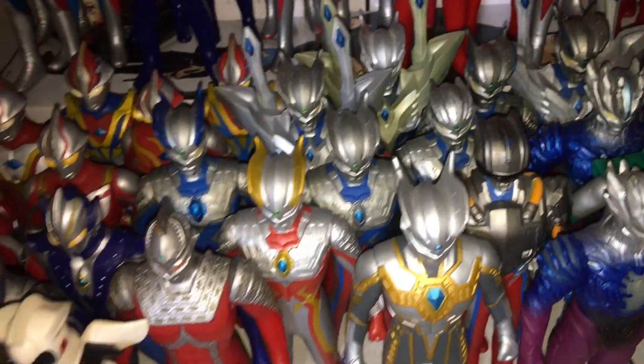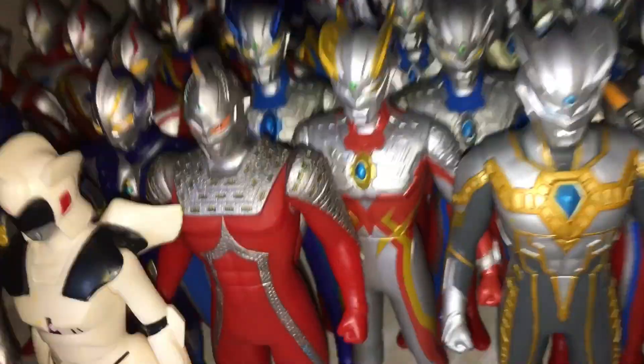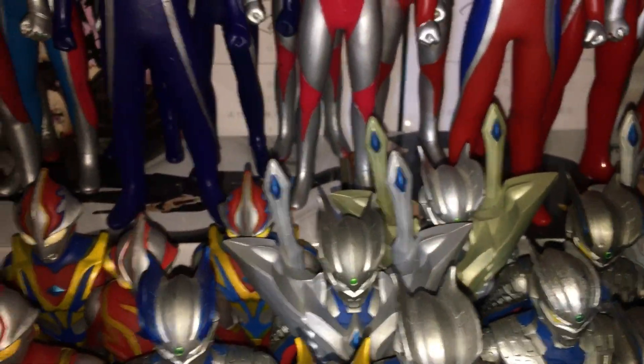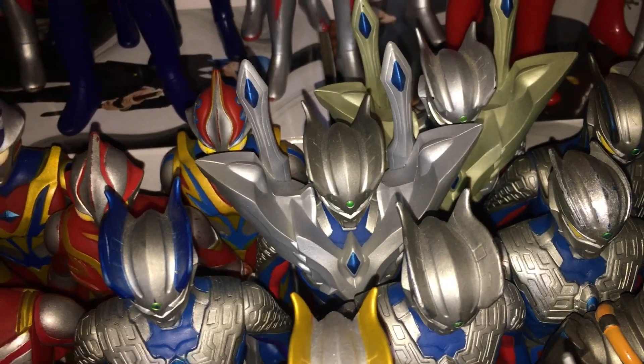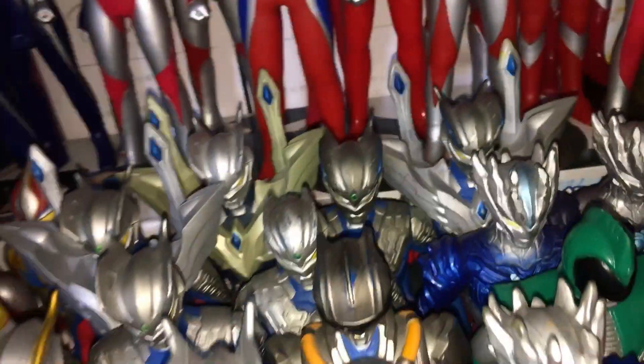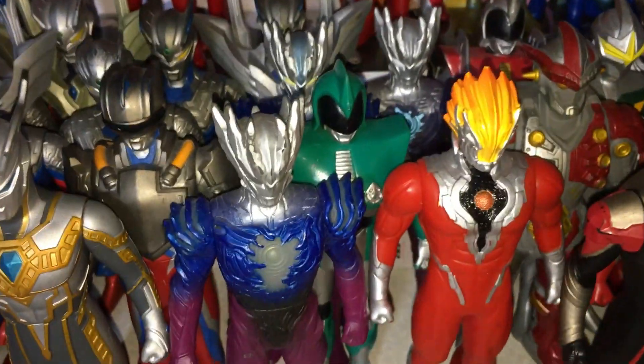Ultraman Zero — just a bunch of different ones here. I still need to find a regular Strong Chrono Zero — this is the metallic color version. Regular Ultimate Zero, and the clear version with a slightly golden armor. And that's one that's all beaten up. Shiny Ultraman Zero, which I believe was one of the last figures in the entire line. And three versions of Saga as well — the regular, the translucent, and the glow-in-the-dark one.